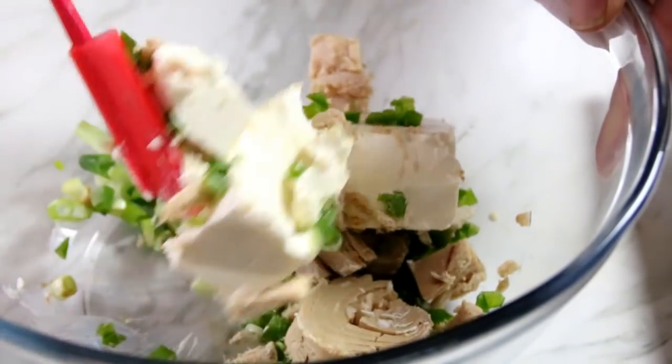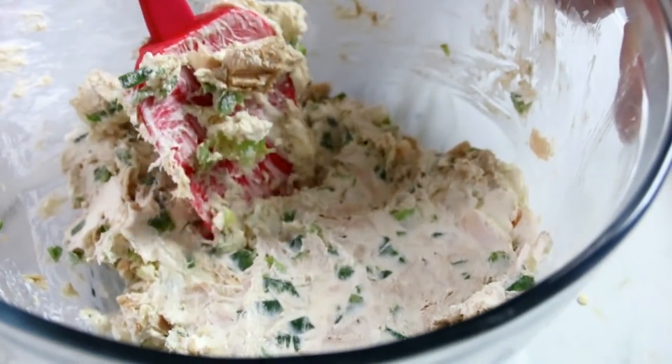Now I'm going to grab my spatula and mix this up — oh, this is going to be so yummy — until you get a mixture something like this.